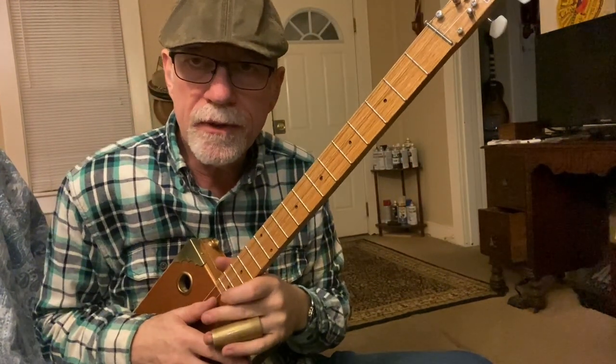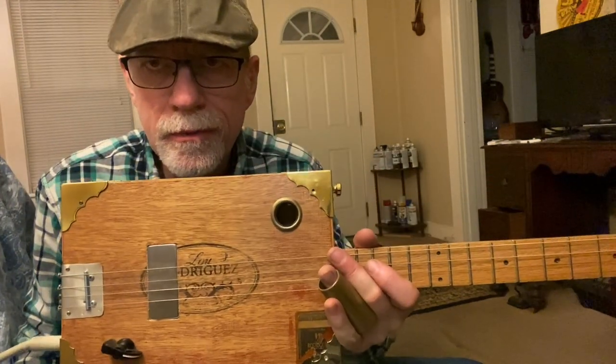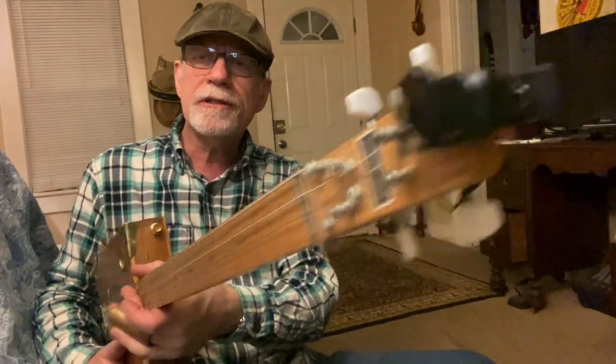That's the whole thing, folks — have fun with that, experiment. Check out my website, Jagshouse.com — cigar box guitars just like this one, since 2004, over 4,000 sold. Be sure and subscribe, and we will see you next time.